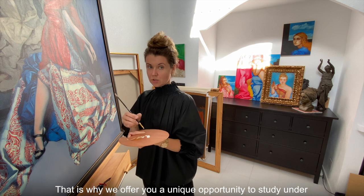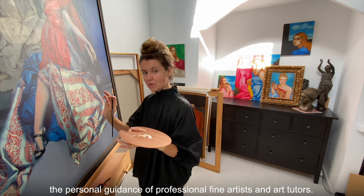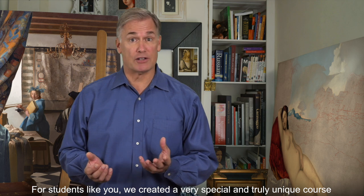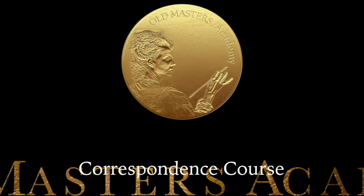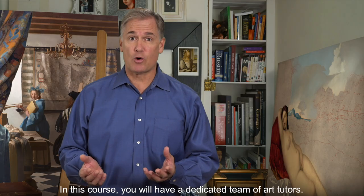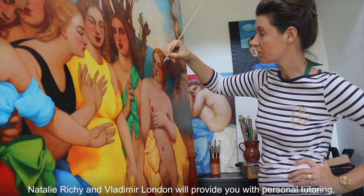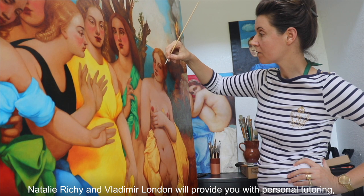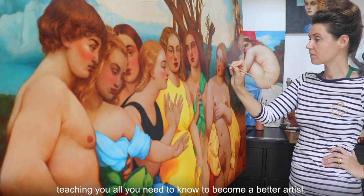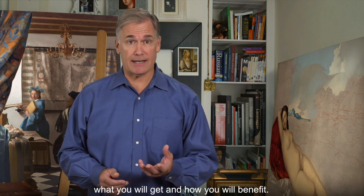That's why we offer you a unique opportunity to study under the personal guidance of professional fine artists and art tutors. For students like you, we created a very special and truly unique course — the Old Masters Academy Correspondence Course. In this course, you'll have a dedicated team of art tutors. By now, you may have questions about this course, what you will get and how you will benefit. We will answer your questions one by one.